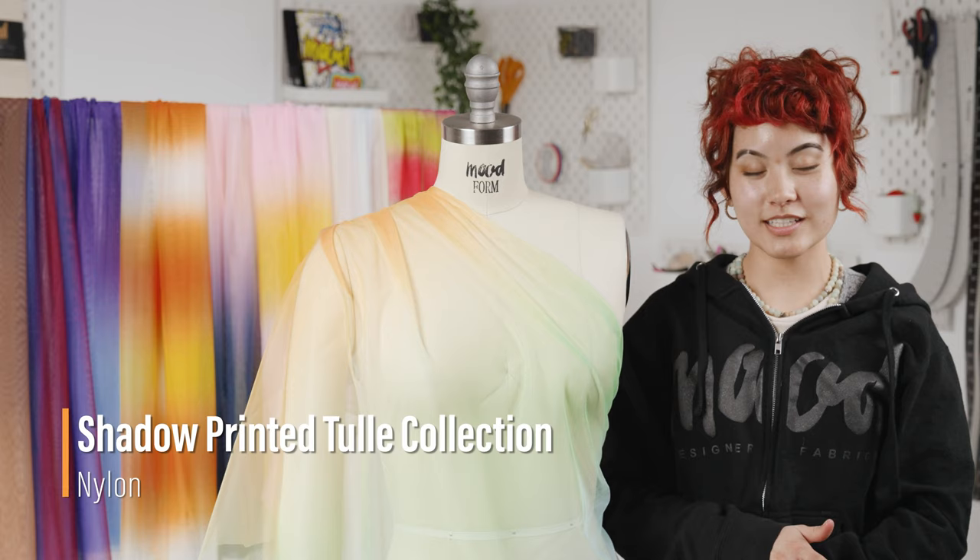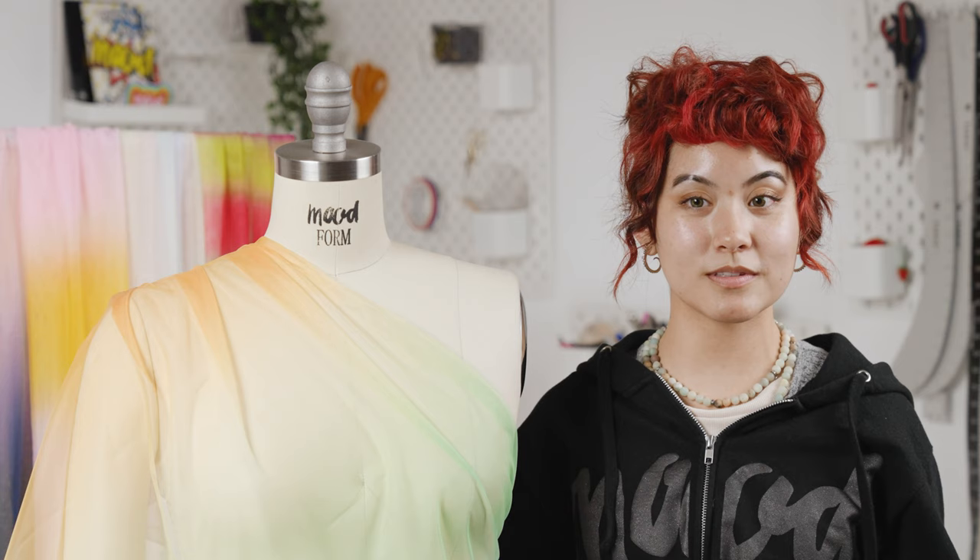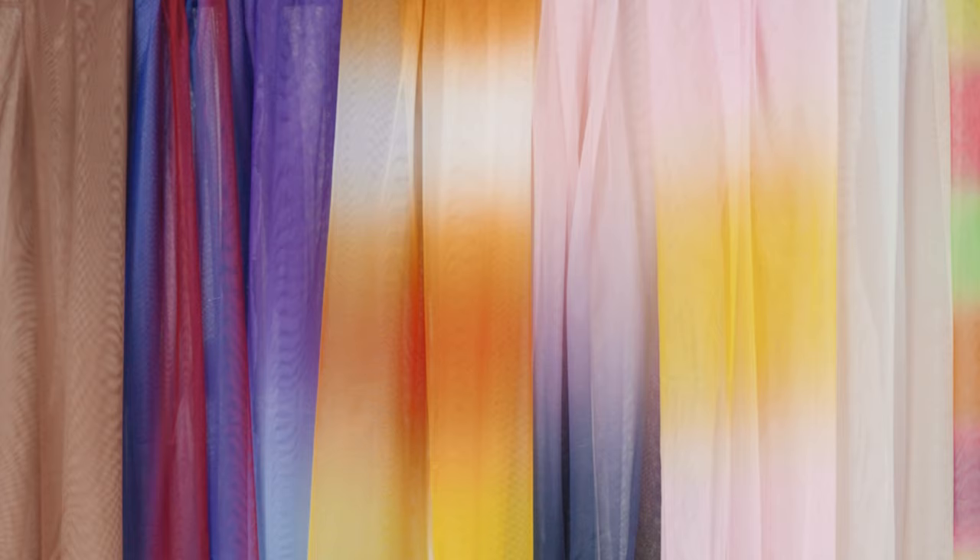Hello everyone, welcome back to moodfabrics.com. Bright and fun, our shadow printed tulle is perfect for any occasion. This fabric is shadow printed with ombre stripes and it comes in a variety of different color variations.